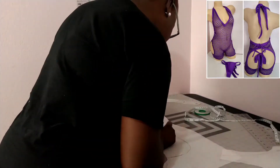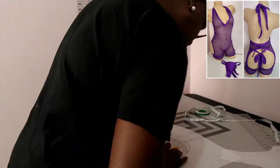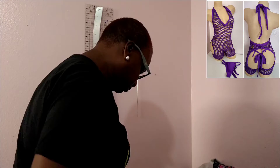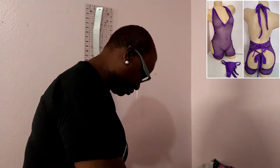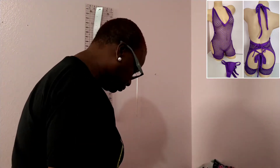Hey guys, this is Stephanie. Thank you so much for coming to my channel, thank you to all my new subscribers that have been following me, and to some of the guys who are actually asking questions — thank you so much. Today I'm going to be making a unitard. I'm using purple neon carbonate net and also purple milliskin spandex.